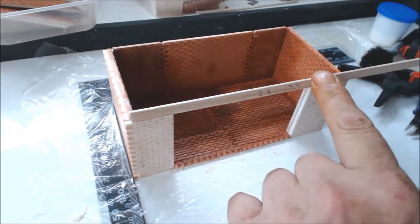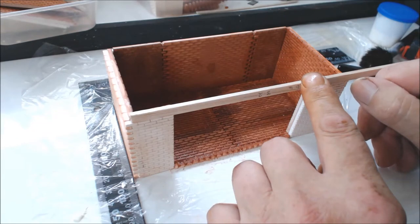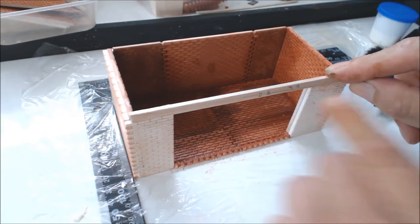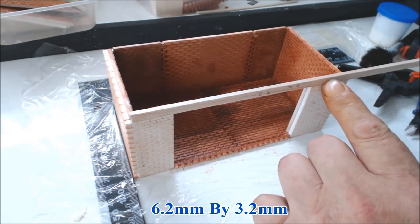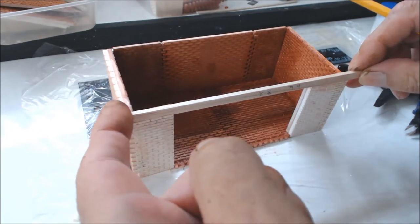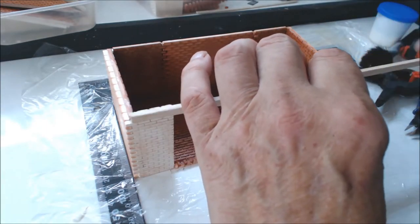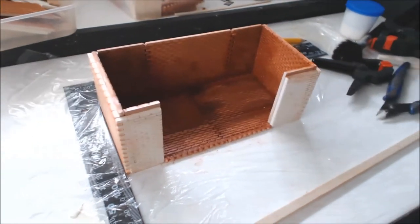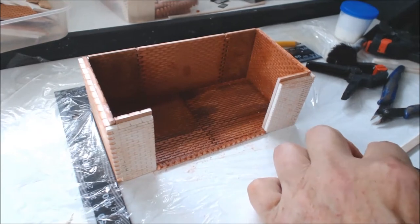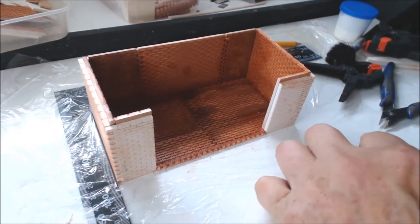To start off with, we need to run some type of lintel across the top to support the brickwork. This is 6.4 by 3.2 — I will put the sizes on the bottom of the screen as we go along. Our first bit needs to come from this corner to this corner, and we'll cut that with a scalpel. You can do this whichever way you want — I'm going to use a scalpel because most of this is going to be covered anyway.